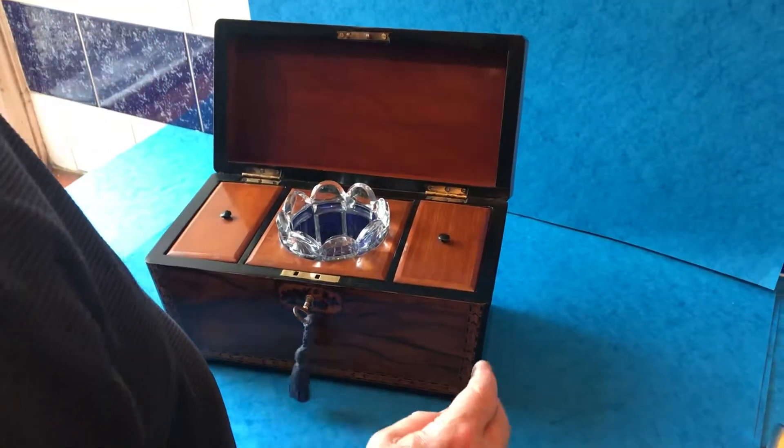Nice working lock and key — a super little tea caddy. Great box for the money, this one. Thanks very much.